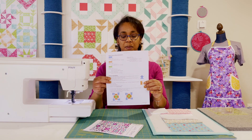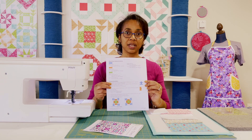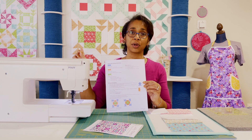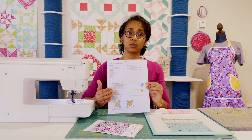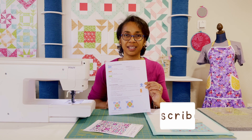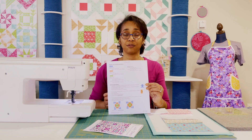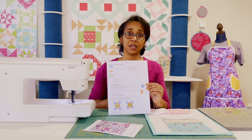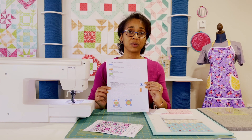This is what block number two looks like. It's an 18 and a half inch block, which is pretty large. You can see I have a sample on the wall behind me — it has the brown flying geese going around. We have several elements to put together, but if you work through it a little at a time, you're going to understand how to make flying geese. A lot of people feel that flying geese are very tricky, but flying geese do not have to be that difficult.